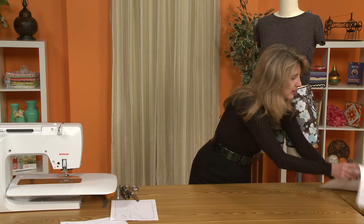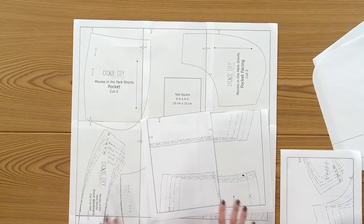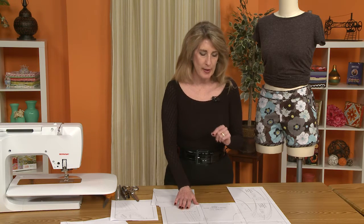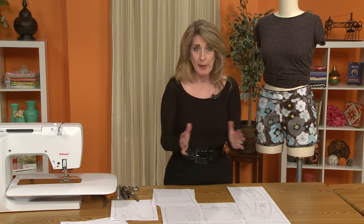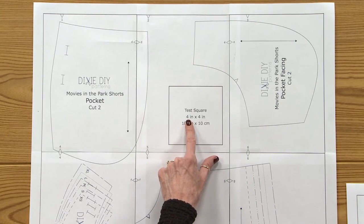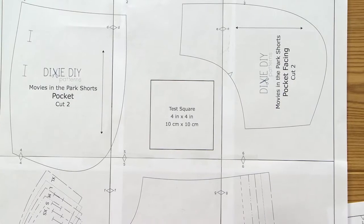Many people are rather intimidated by PDF patterns. A PDF pattern is one that you print off at home, or you can take it to a copy shop and have it printed. This pattern is not a large pattern at all — there are 12 tiles, 12 sheets of paper, for the pattern. When you're printing out your pattern, the most important thing is to find the test square and print that page out first, because it's imperative that the pattern is correct to size. In this case, the test square is four by four — you just take your ruler, print out that one page, and as long as it measures four by four on both sides, then you're good to go and can print out the rest of the pages.